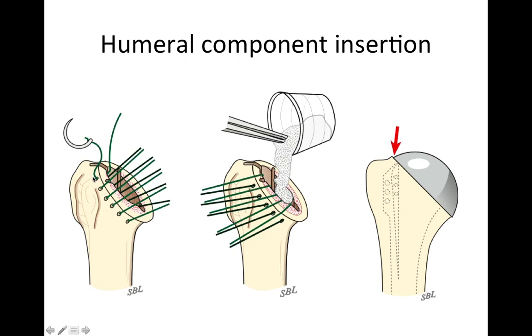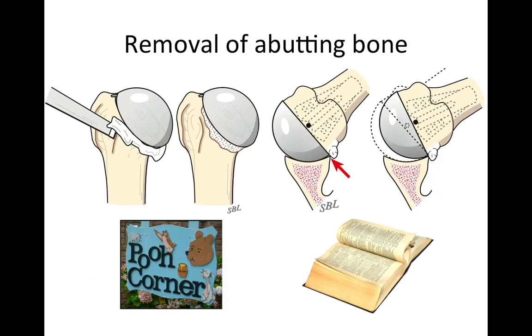Before placing the humeral component, we put six secure sutures at the anterior edge of the head cut. We place vancomycin antibiotic down inside the canal and insert the prosthesis into the impaction-grafted canal to exactly the right height — what we call the berm — to prevent the humeral head from being too high or too low. We also carefully check for extra bone at the bottom edge of the humerus, which we call pooconer, and in the back of the joint, checking for open booking where the bone causes the shoulder to lever out.